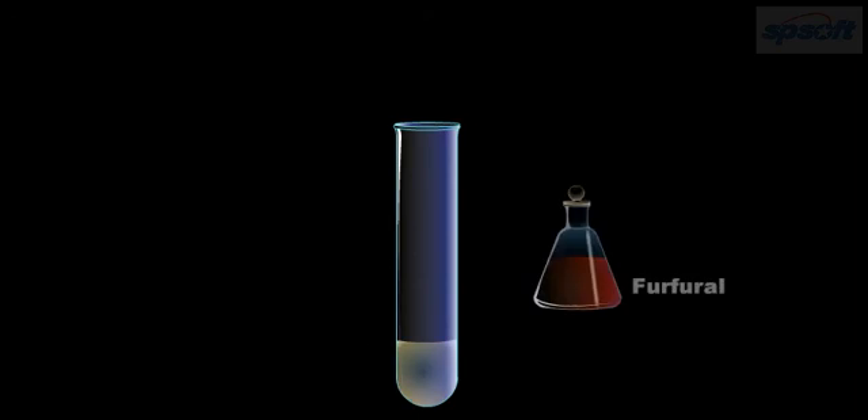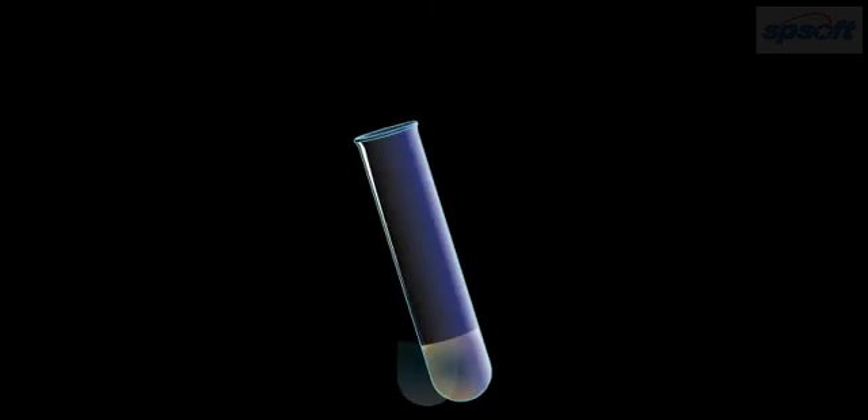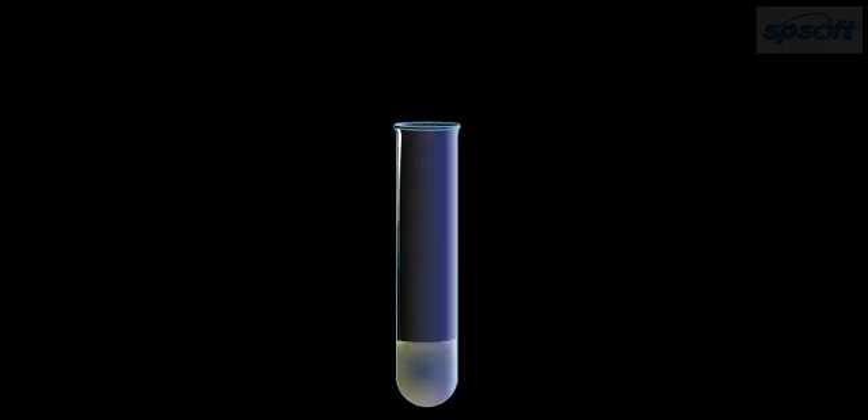Now add a few drops of 2% alcoholic solution of dimethylglyoxime in the test tube and shake it for about 2 to 3 minutes.